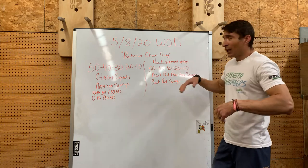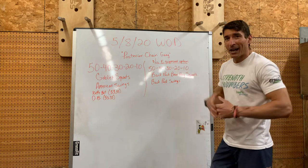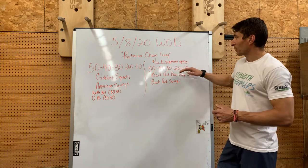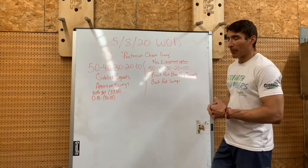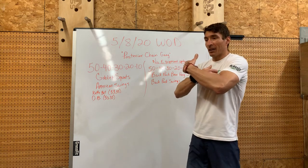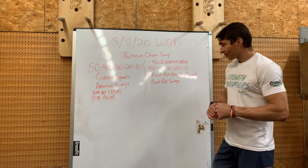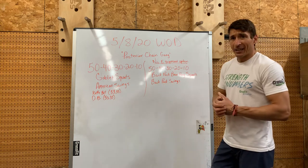For our no-equipment option, I'm going to ask you to find a backpack, load it up with some weight, and then perform 50-40-30-20-10 of backpack bear hug squats. You'll be bear-hugging that backpack loaded with weight and getting a squat.